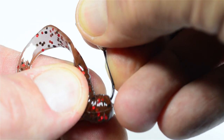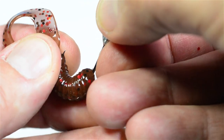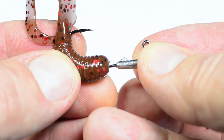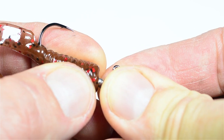Thread the hook point through the grub until the point is exactly where you want it to come out of the body. Push the hook point through. Bring the plastic all the way up above the bait holder part of the jig hook. That's it.